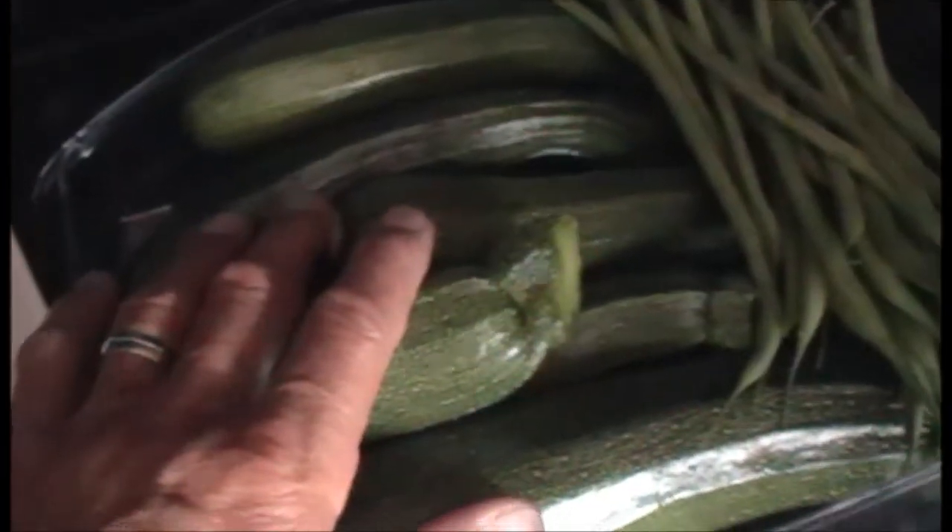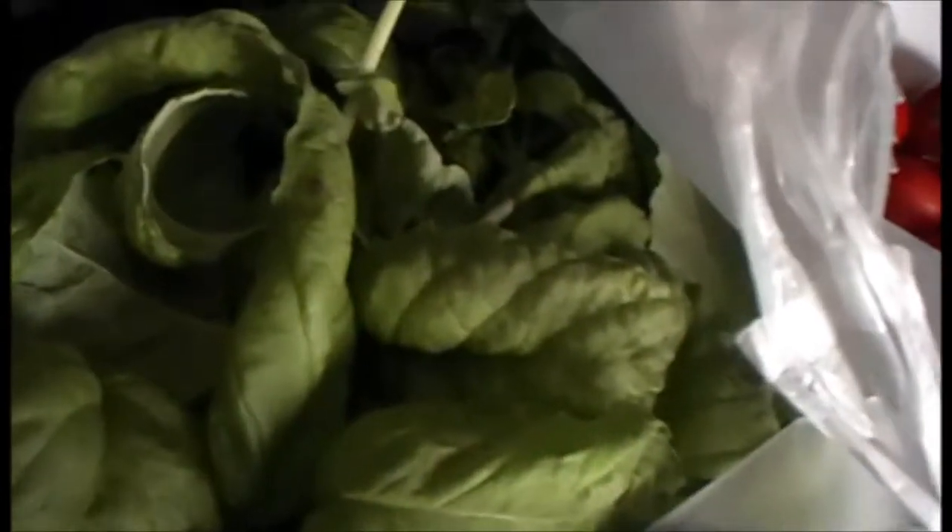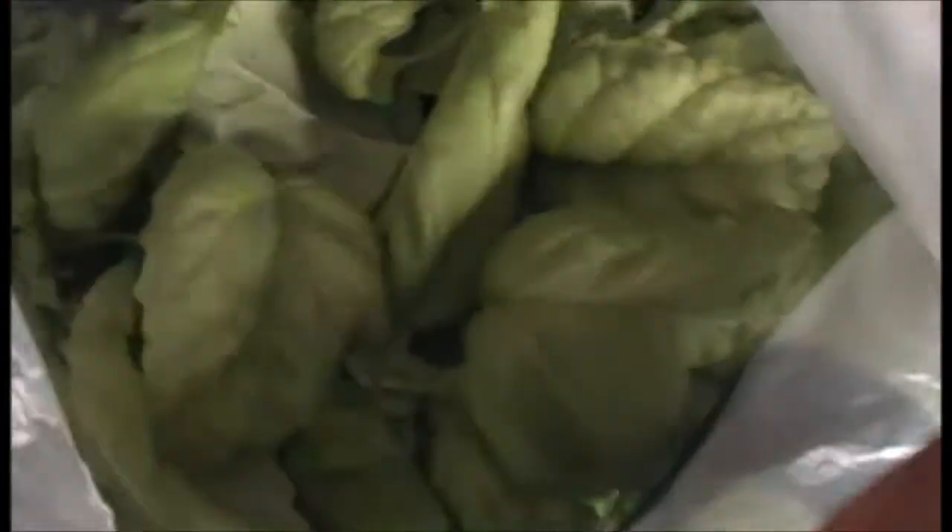I've got a stack of courgettes, a big pile of dwarf French beans, and a carrier bag full of basil. What I'm going to do is get those leaves picked off and get them in the dehydrator, and we'll do some dried basil.